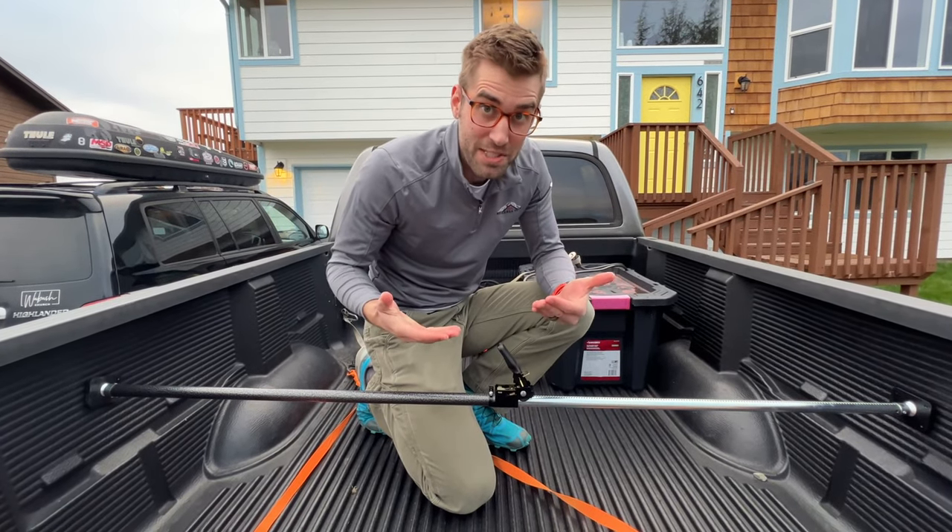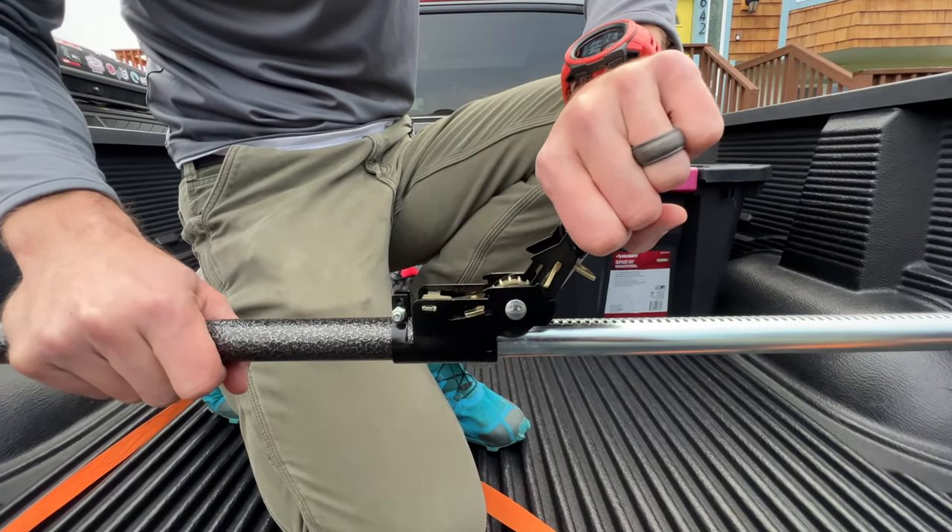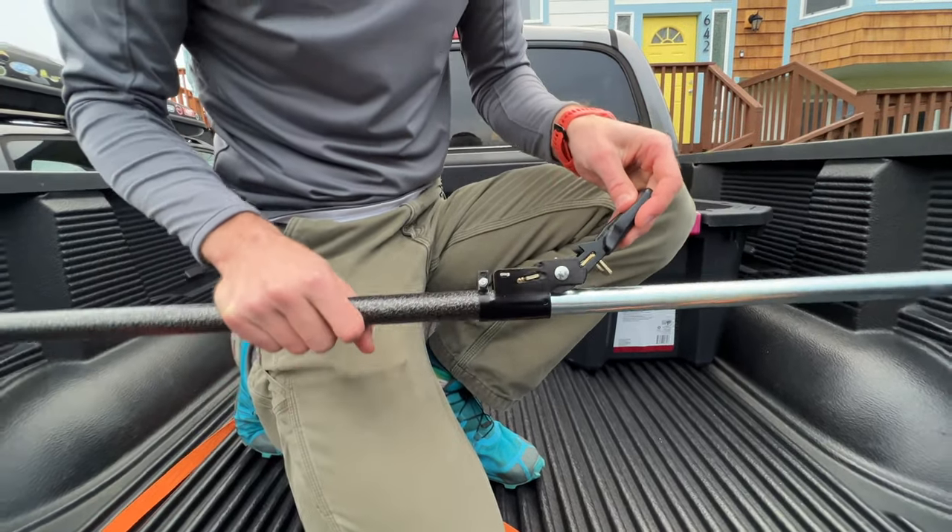A big unknown that I personally had, and hopefully this will save you a bit of time, is I've got to kind of lift it up. And then watch this — three, two, one. There it is. And we are disconnected.